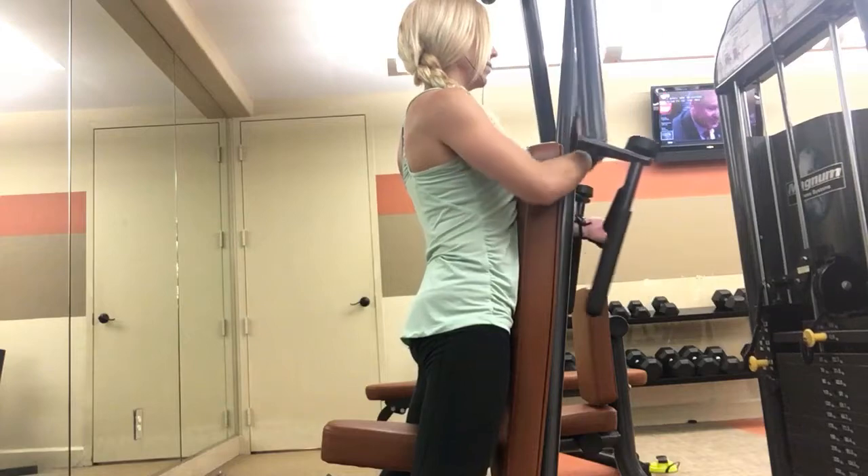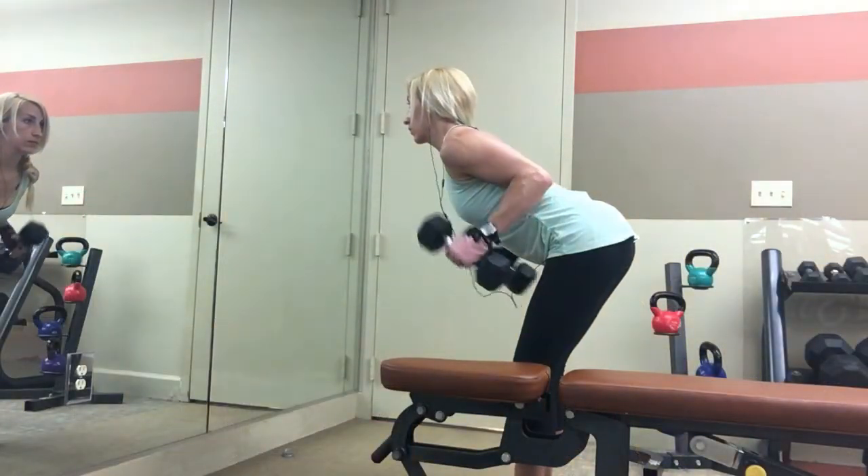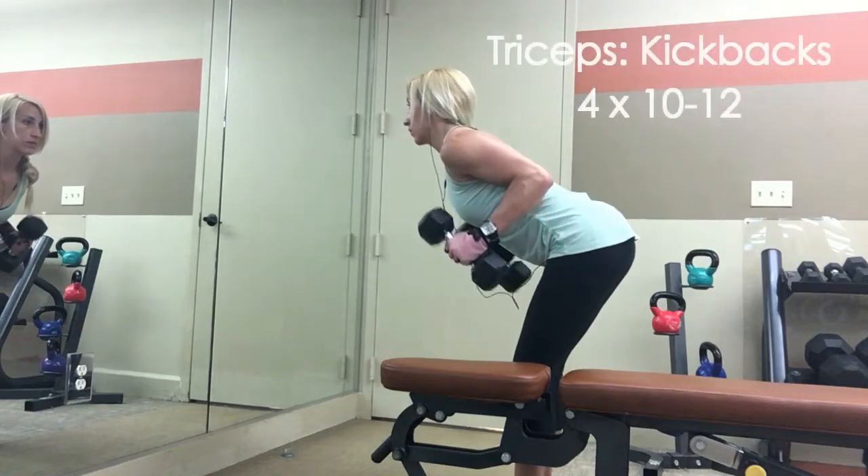It's very easy to hunch up your shoulders and engage a lot of your traps in this exercise. I stand up because I'm short, to try and hit those rear delts a little bit better. It doesn't have to be a big huge movement — I'm not going all the way back to engage my back. I'm really just trying to mostly hit the rear delts.